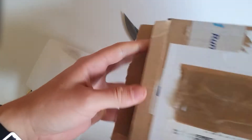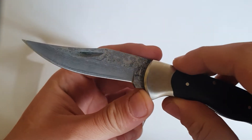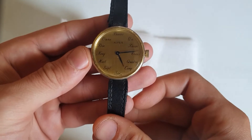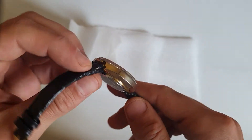The package is empty and I have my Damascus steel knife, as you can see outside the frame. Here we go — we have a nice Swiss watch with French numerals. I really like how it looks.